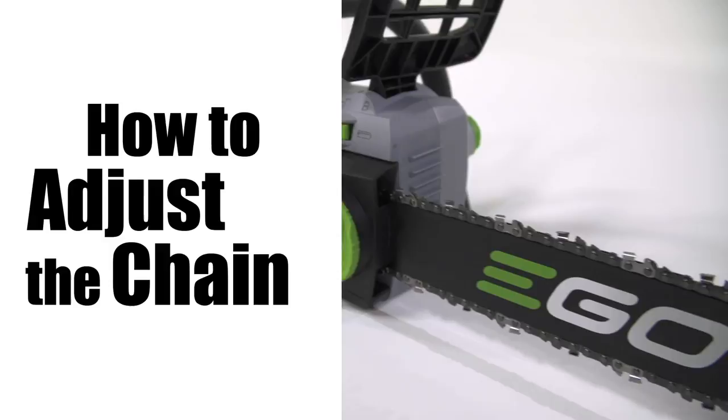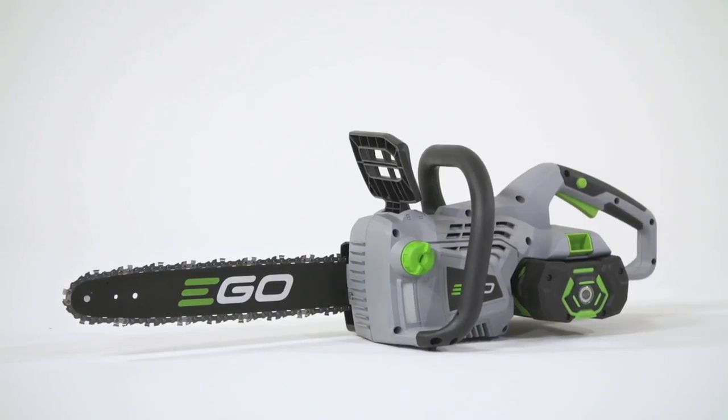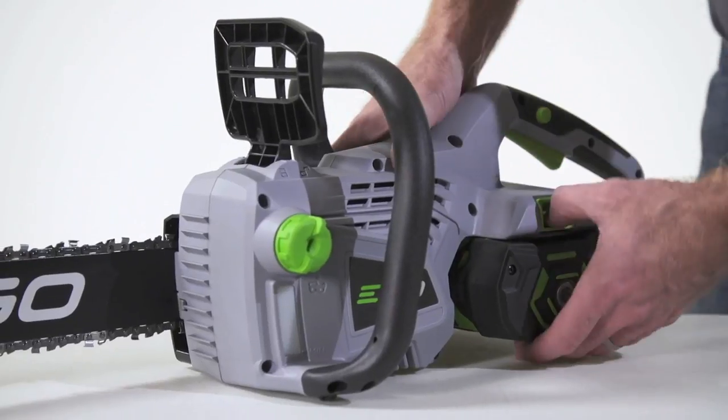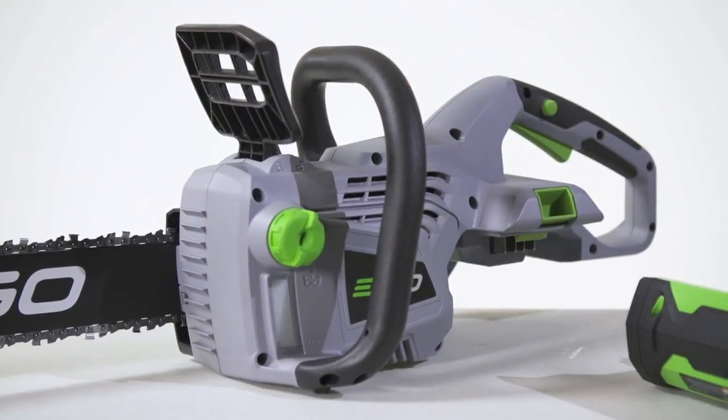How to adjust the chain on your EGO chainsaw. For tool-less adjustments to the tension of the chain on your EGO chainsaw, begin by making sure the battery is removed from the tool and the chain brake is in the lock position.